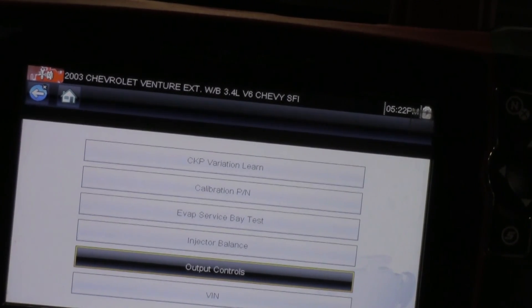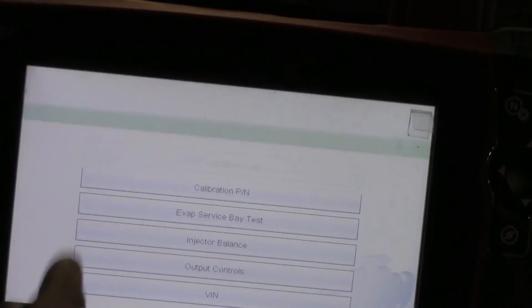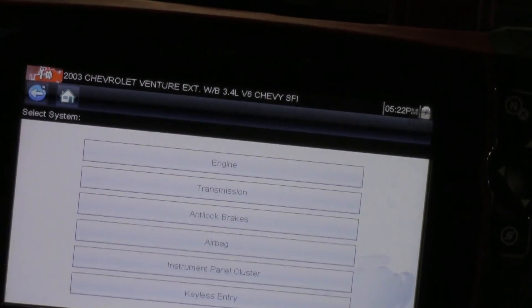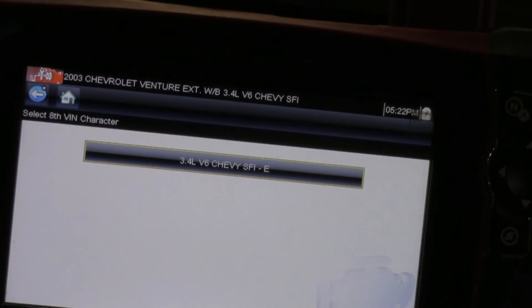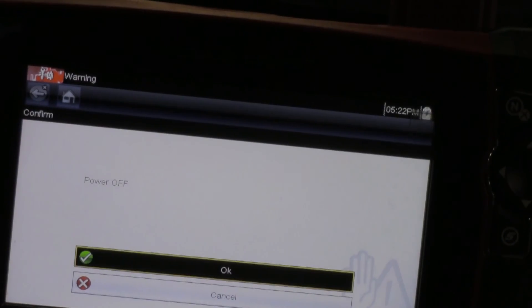That's the best way to perform this test. There are a couple of other ways if you don't have this option, and I'll try to cover those a little bit later. Once our scan tool is done communicating and we're back at selection mode, we can go ahead and turn our scan tool off and turn off our car.